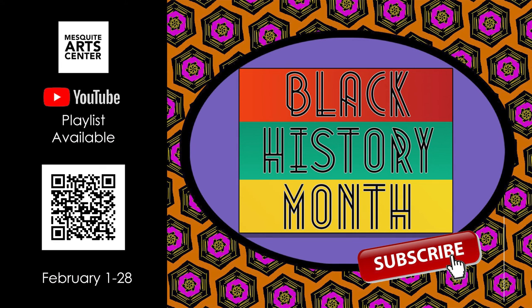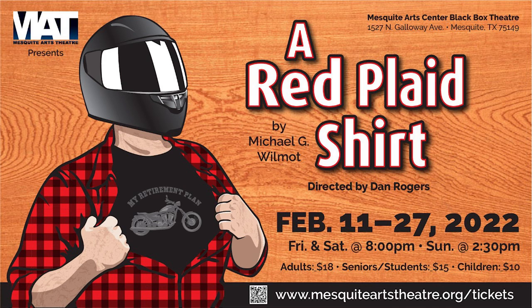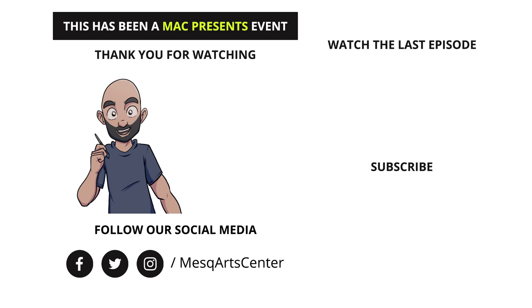Check out our Black History Month virtual playlist. It's the last week to see Mesquite Arts Theatre's performance of A Red Plaid Shirt. Also, totem go every Monday at 12pm — people can pick up a free art kit for children. I hope you enjoyed it, and I'll catch you next month for Cats, not the musical, it's just the theme. Anyway, stay safe.